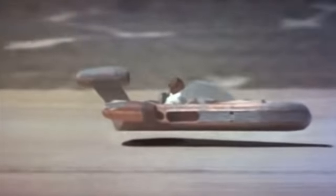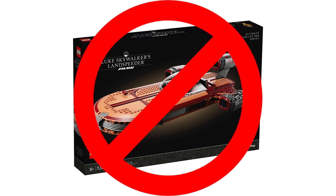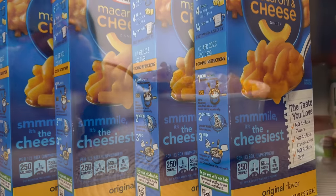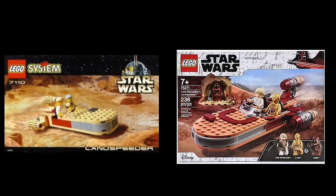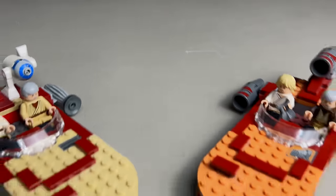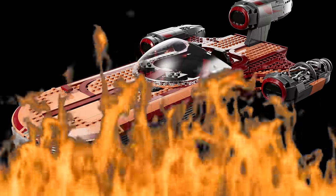Next is Luke's land speeder, which you're probably sick of hearing about if you're an avid LEGO Star Wars fan. Not including the 2022 UCS version, we've gotten six Luke's land speeders since 1999 — which is more than the number of boxes of mac and cheese in my cupboard. The design has definitely improved comparing the 1999 version and the 2020 version, which makes sense since there's over 20 years of LEGO technique advancement between the two. But I would totally be fine if LEGO never made another Luke's land speeder for all of eternity.